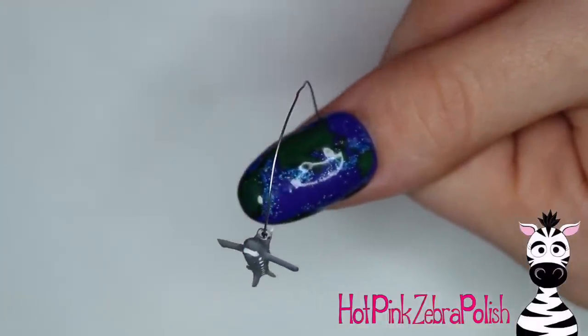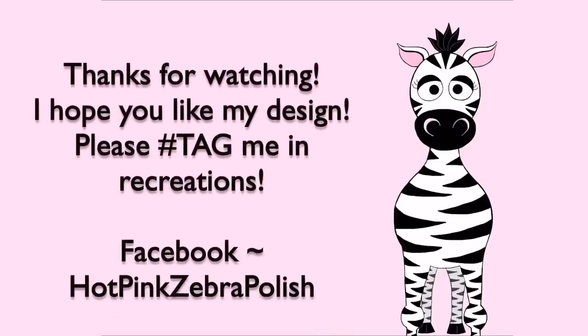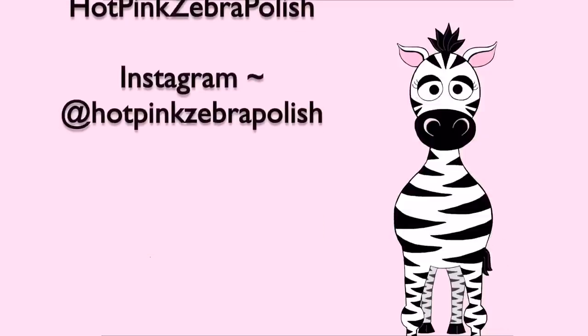Your plane is all done and it's so cute! This little earth design is adorable, especially for anybody who loves to travel like me. Please tag me in any recreations — I'd love to see them. I'll see you in my next video. Bye!